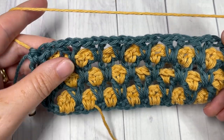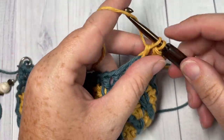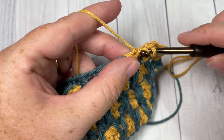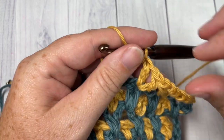Fasten off, weave in your ends, and that is how to work the Moroccan tile stitch! Thank you so much for joining me — I invite you to subscribe, and let me know down in the comments how you would use this stitch in a project. I look forward to seeing you again next week. Until then, happy crocheting — bye!